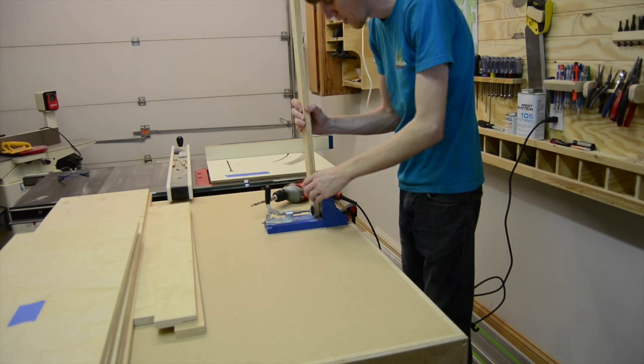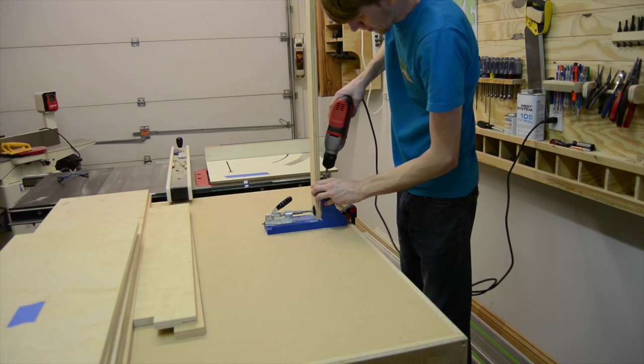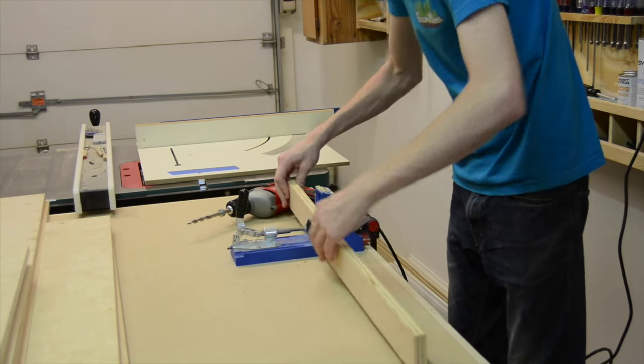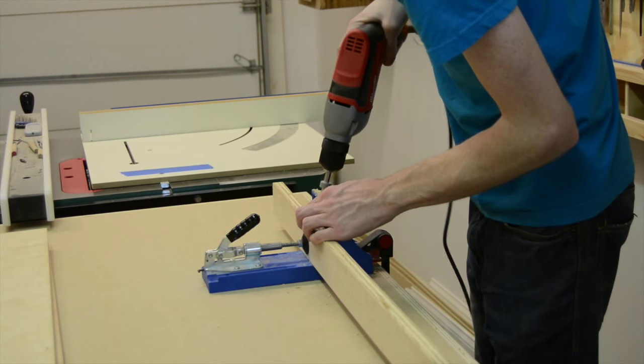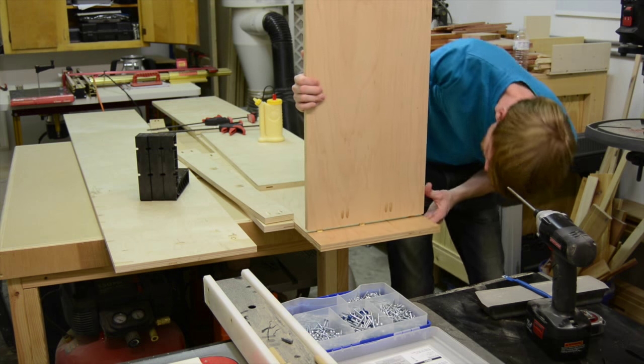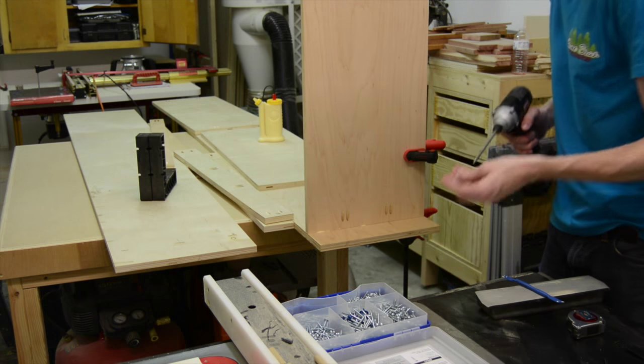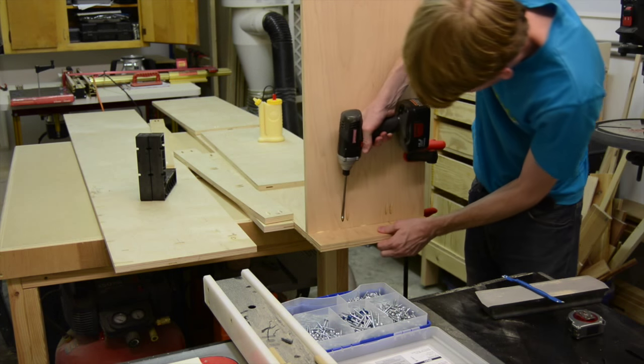For the three shelves that would be attached to the sides, I drilled the pocket screws in between the two dominoes. This not only helped with attaching them and making it stronger, but it also allowed me to not actually have to use clamps to put the case together, which was really handy.